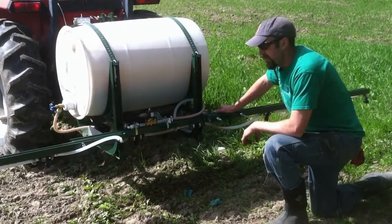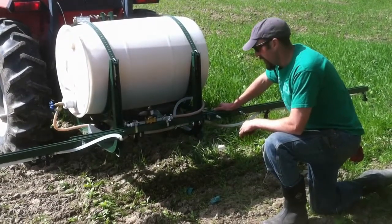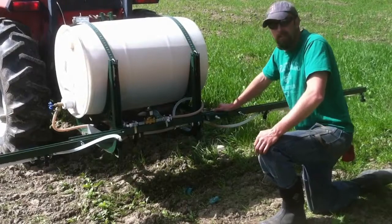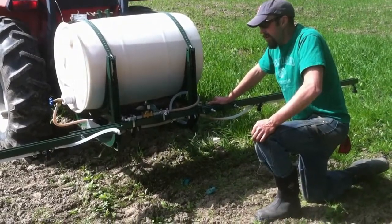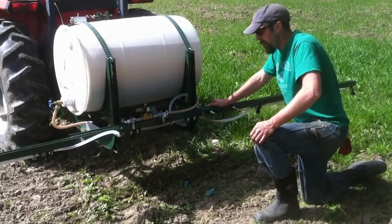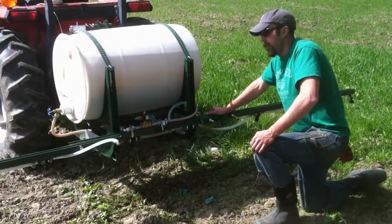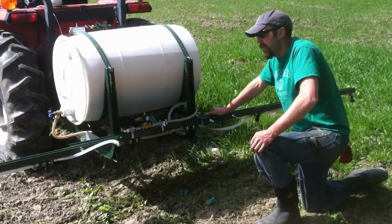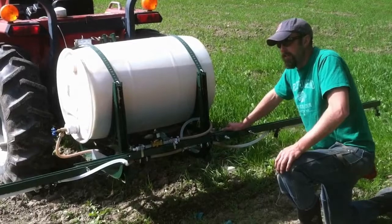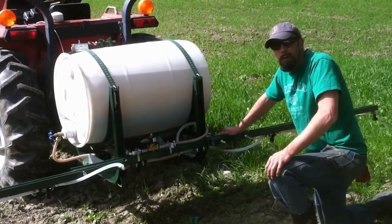We're going to give it a shot and see if we can get this field all excited and happy to be getting a drink of this fertilizer. We're trying to do it towards the end of the day so that the sun doesn't burn the vegetation. The stomata cells, which are what allow the plant to transpire, are opening up going into the night, and hopefully the plants will absorb this through their leaves and get a real nice green-up and a little boost.